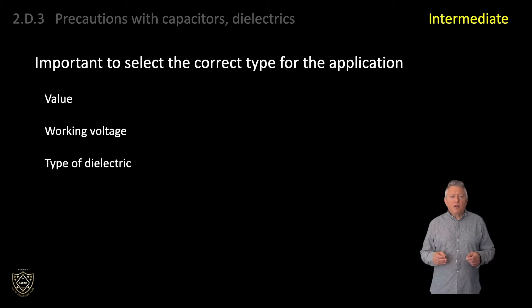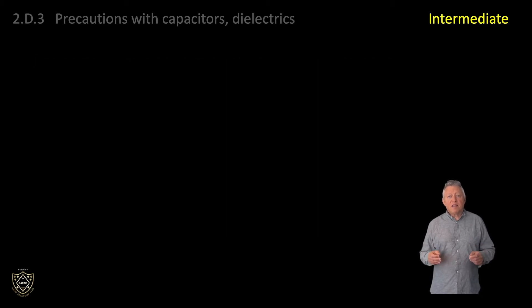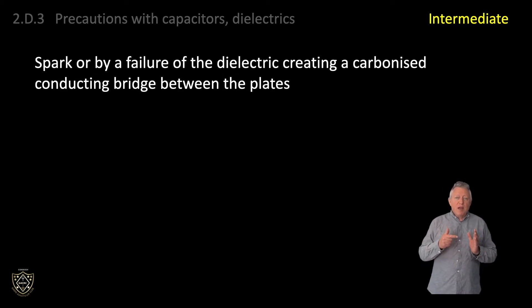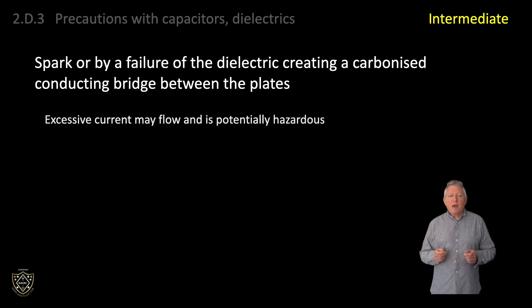If the applied voltage exceeds the capacitor's specification, there is a strong possibility that the gap between the plates will be bridged, either by a spark or by failure of the dielectric, creating a carbonised conducting bridge between the plates. This may cause excessive current to flow and is potentially hazardous.